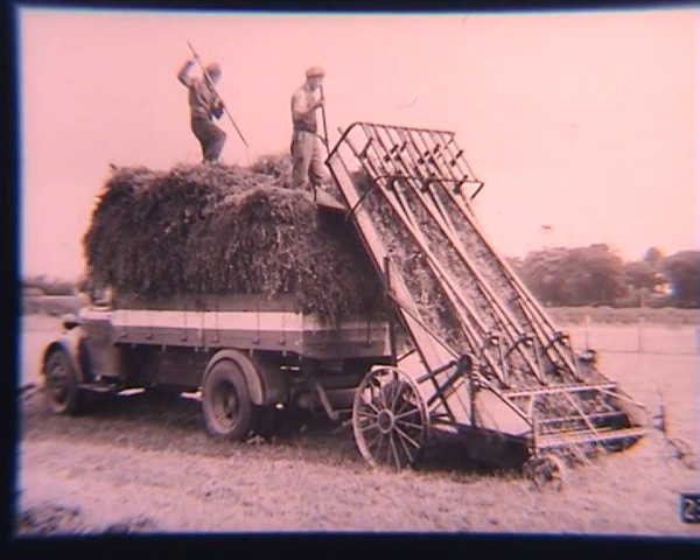A reciprocating fork type loader in action. It still needed two operators on the load, although one could do it, but it would be jolly hard work. A slow speed was necessary of about 2.5 miles an hour for safety.